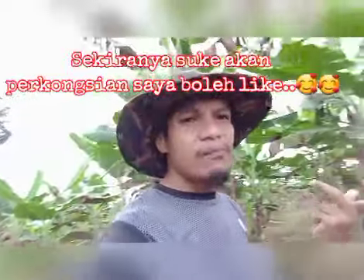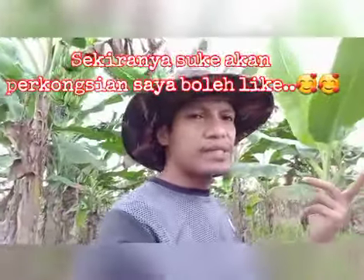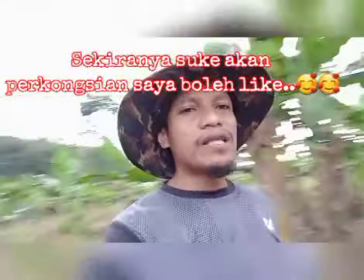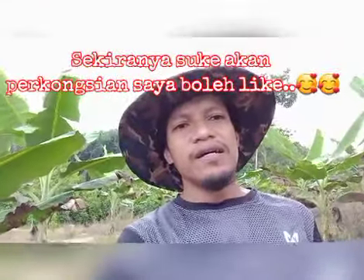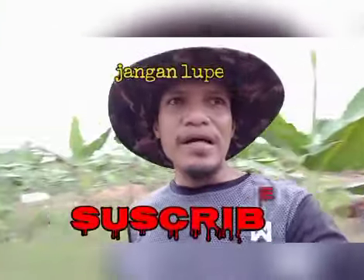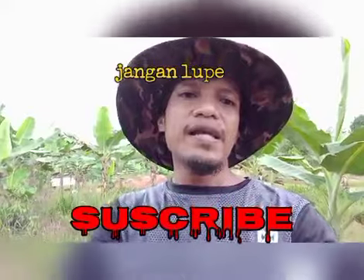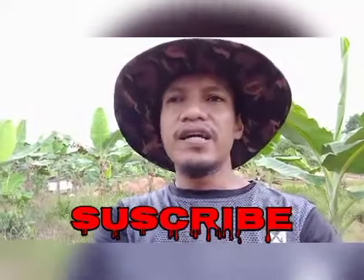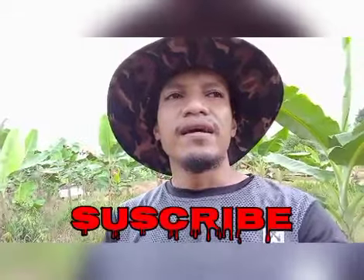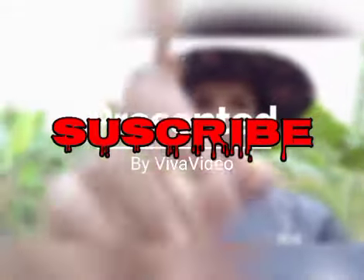Itu sahaja penerangan saya. Nanti apa-apa info saya boleh sampaikan. Boleh subscribe dan follow saya untuk saya bagi input-input berguna kepada penanam-penanam Musangking ataupun segala jenis tanaman. Assalamualaikum, terima kasih, thank you.